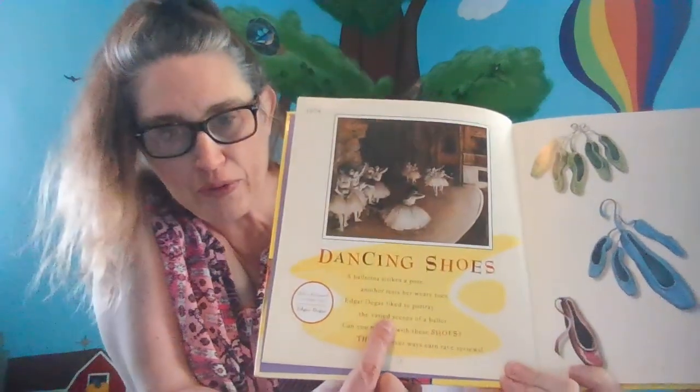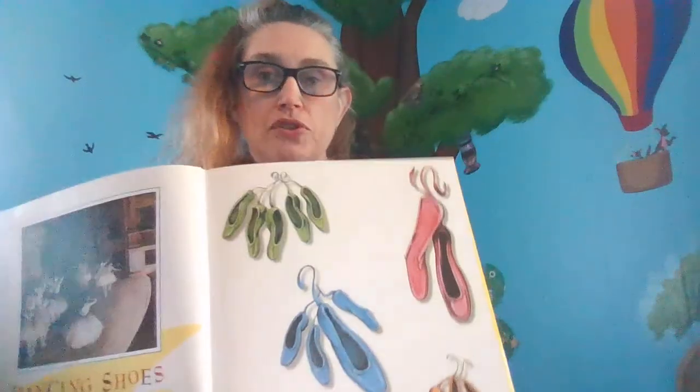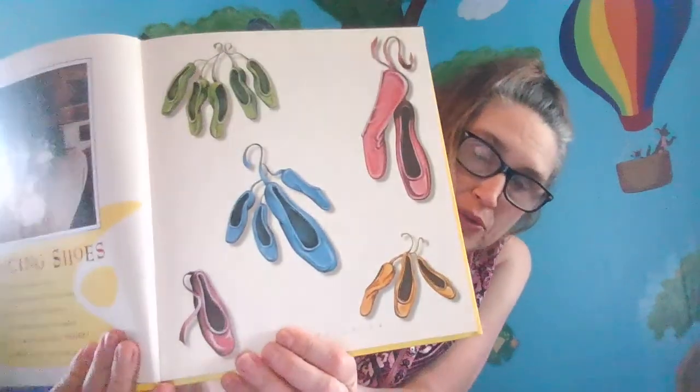And then there's a little poem for you: A ballerina strikes a pose, another rests her weary toes. Edgar Degas liked to portray the varied scenes of a ballet. Can you make seven with those shoes? Three clever ways earn rave reviews. So, we have to make seven out of the groups of shoes. See the groups?